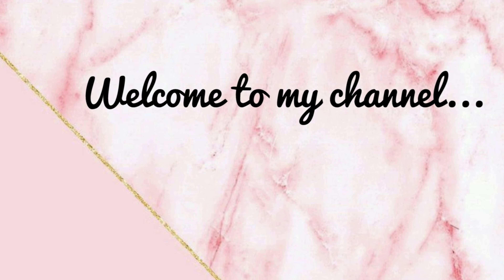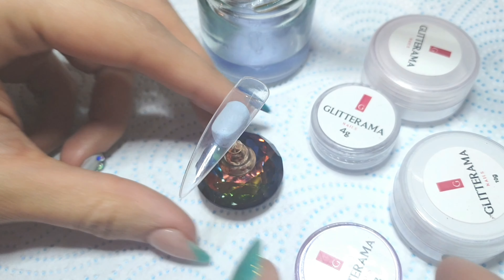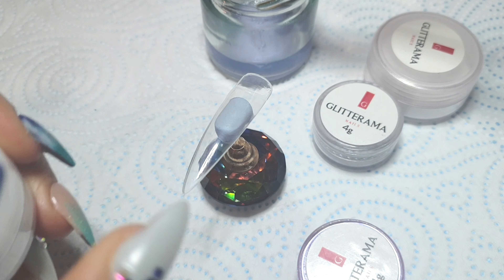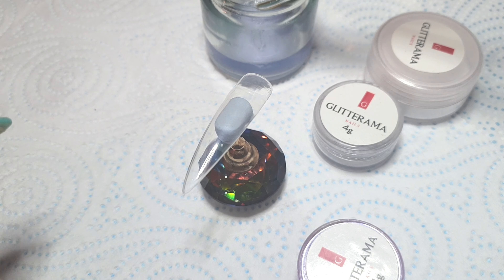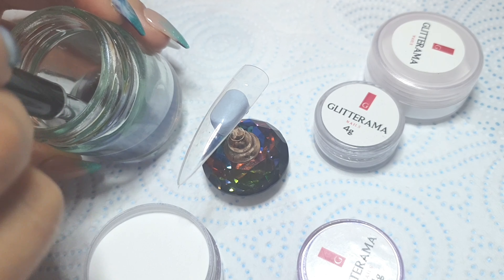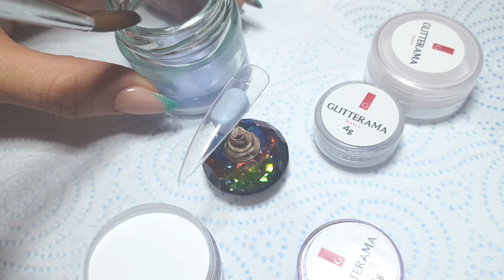Hey everyone and welcome back to my channel. This video is a full Glitterama colored ombre video, so I'm going to be using Brilliant White to begin with to create my free edge. I'm using CDP monomer — you can use any monomer with the Glitterama powders.